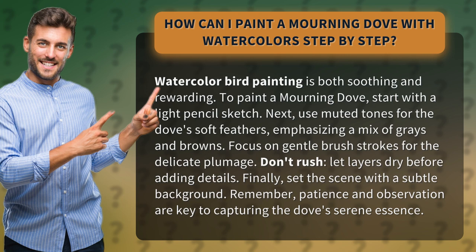Finally, set the scene with a subtle background. Remember, patience and observation are key to capturing the dove's serene essence.